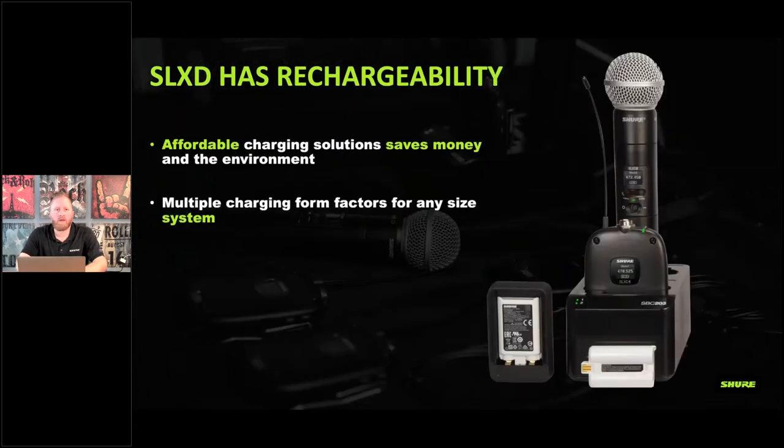Shure wireless systems have been moving toward optional rechargeable batteries, which is good for the environment and cost-effective, especially for house of worship or theater settings where you go through a lot of batteries. Typically people put fresh batteries in for a performance, and those go into the practice box for one or two more uses. Rechargeable batteries can save a lot of money in the long run, and the battery cost on the SLXD has come down significantly compared to other Shure wireless tiers.